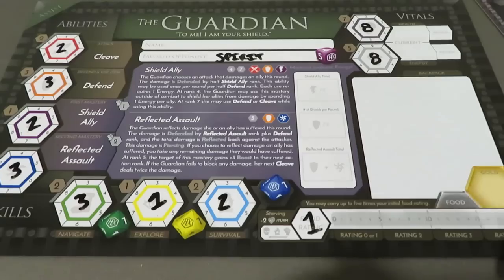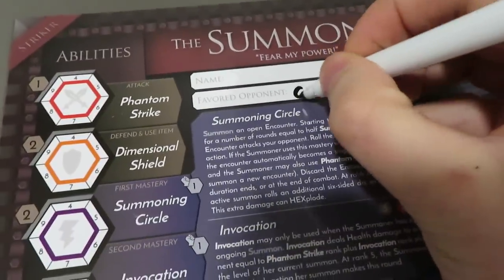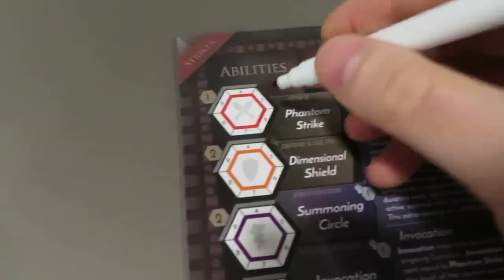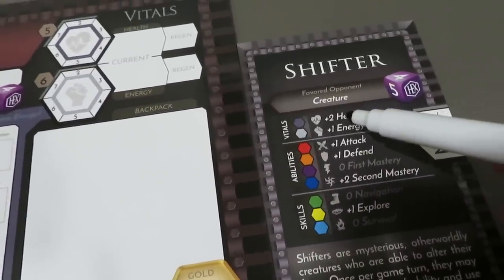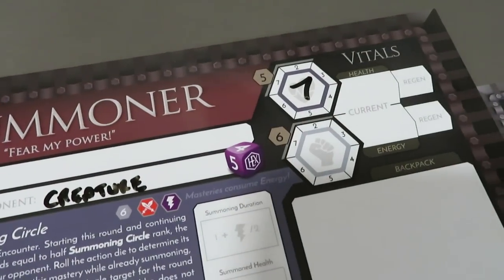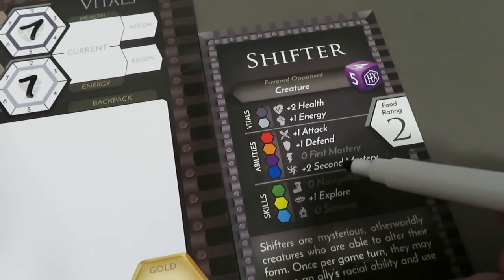Now I'm going to quickly do this exact same step without any explanations going through with the Summoner. Here we are with the Summoner — we're going to go ahead with the favored opponent. We'll see that it's a Creature, so let's go ahead and just populate that. So we know that the favored opponent for the Summoner is a Creature. We're going to go ahead and bump up our abilities. For vitals, we get plus two health and plus one energy — so this is going to go from five to seven for our health, and six is going to end up turning into seven. So a seven and seven character — a little bit less than our Guardian, but that kind of makes sense thematically.